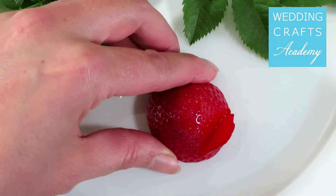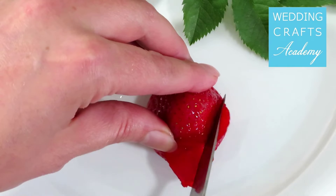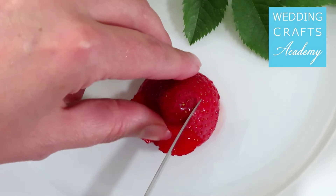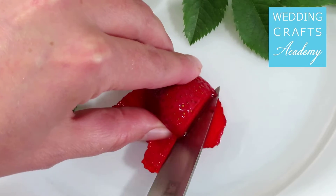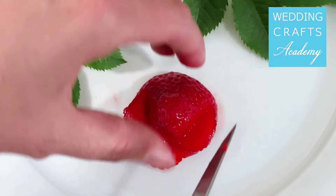This is the first rose petal. Make about five of these, turning the strawberry around as you work. As you can see, the strawberry is already starting to look like a rose.